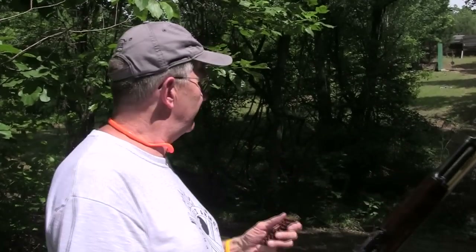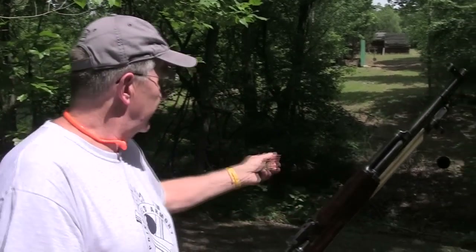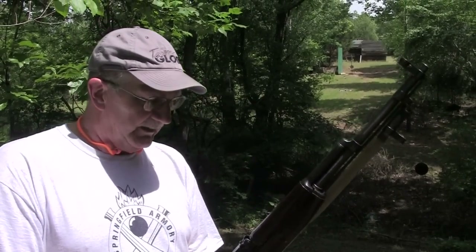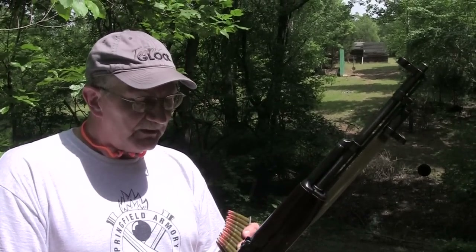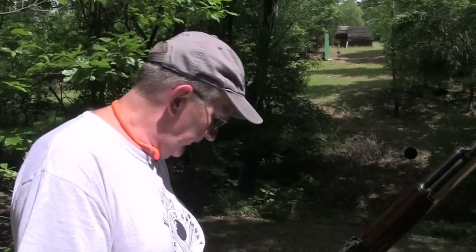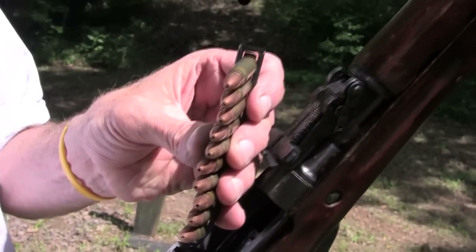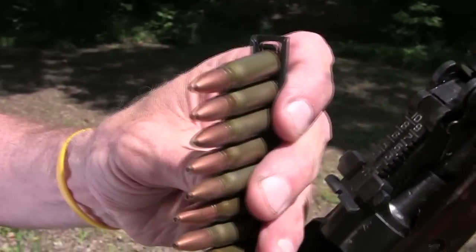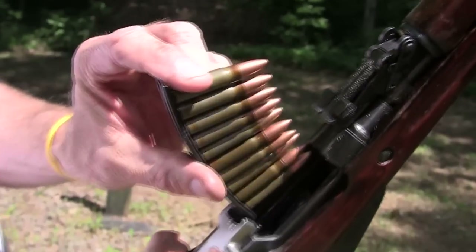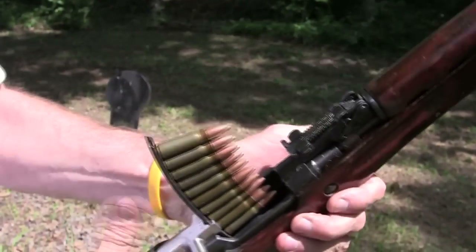So what we're going to do is a follow-up. We've got the same monolithic piece of steel over there — it's got a lot of hits on it, but we've painted it black so everything is freshly painted. Any hits, you will definitely see. I'm going to put the hollow points in first and take a few shots somewhere in the middle where it hasn't been hit.